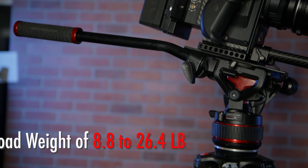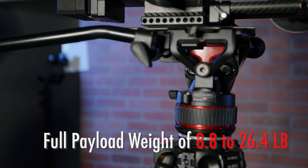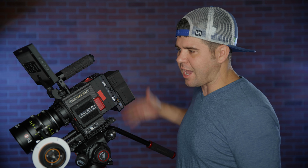Most tripod heads handle a very small range of camera weights. This tripod head, because of the Nitrotec counterbalance, can handle a far broader range of cameras — it can counter the weight of different setups. As you can see, this is a pretty heavy camera setup and it's doing just fine. I let go and the camera stays stationary.